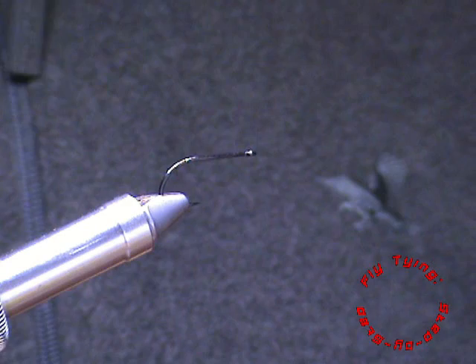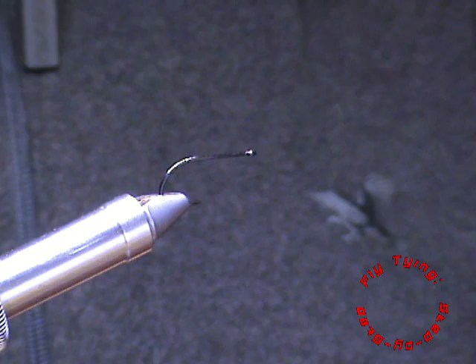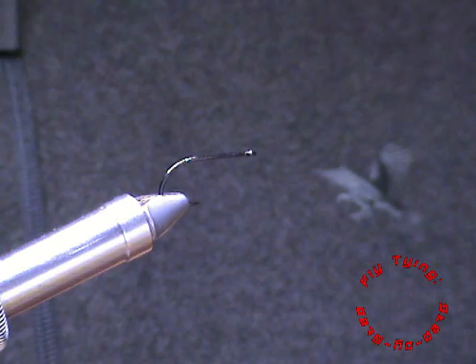I'm using the SL-45 Bonefish Gamagatsu hook in a size 4. You can also use the B10S in a size 6 or 4. It's got a nice thick wire to it, a sharp point, and also a nice gape to it.